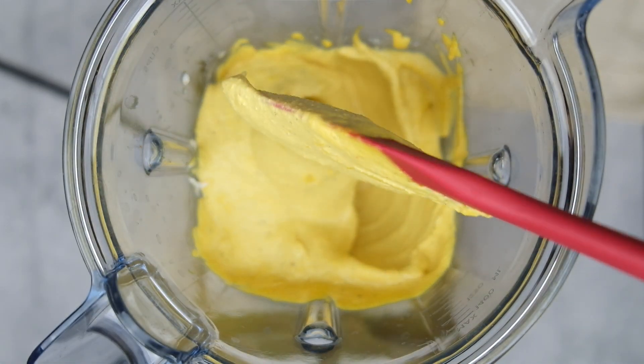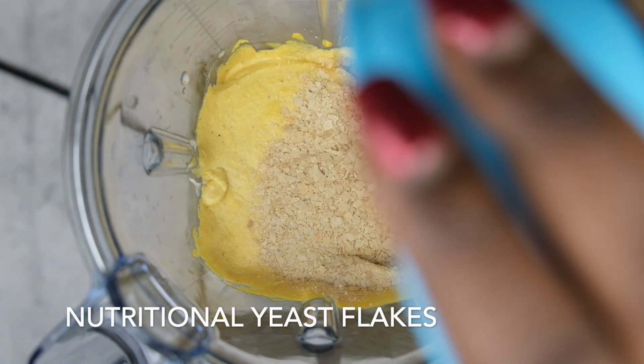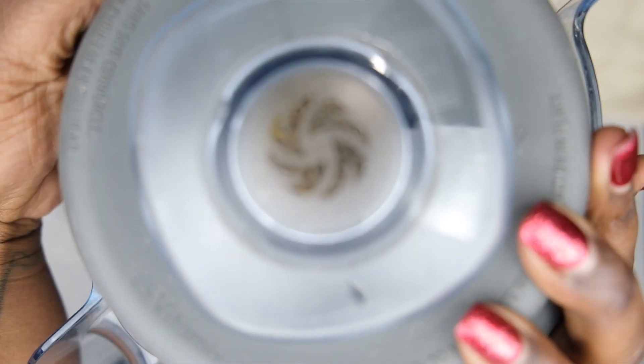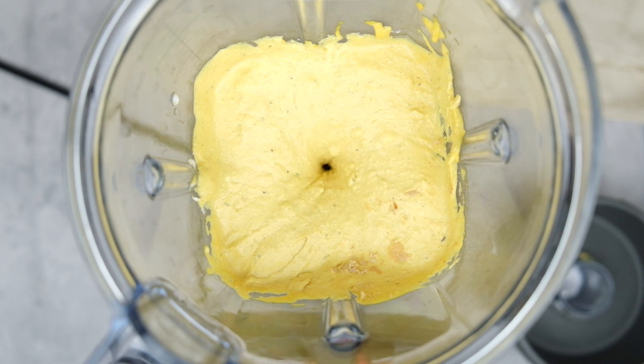Once we reach that consistency, I go ahead and add in some nutritional yeast flakes. That just gives it more of a cheesy flavor. I love nutritional yeast — it's a great thing to have in your cabinet or fridge for any sort of cheesier dish that you like to bring that flavor out in.